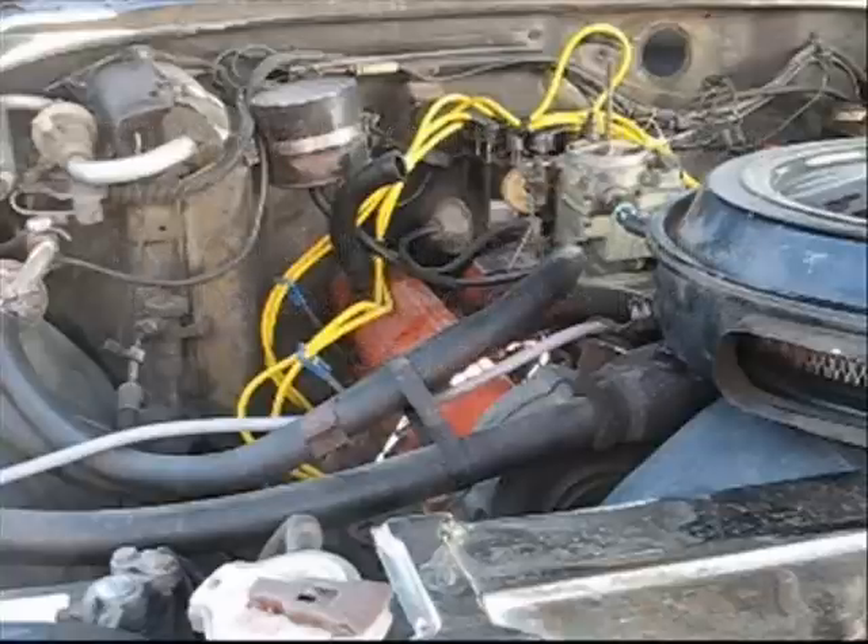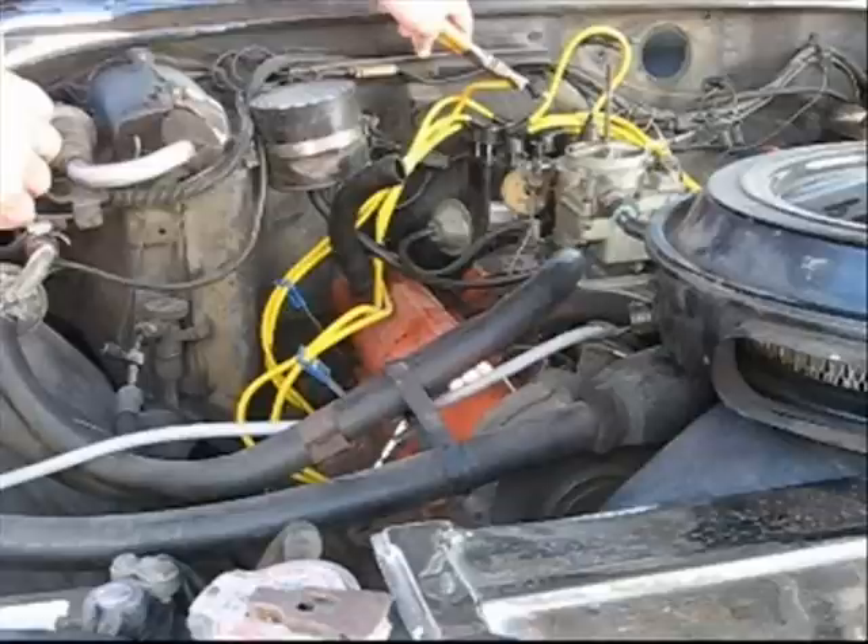What I'm going to do here is explain how to find where the knocking noise is coming from on this engine. First of all, we're going to loosen all the spark plug wires that connect the distributor. And then when the engine is running, I am going to pull off each one separately from one to four on this side of the engine.